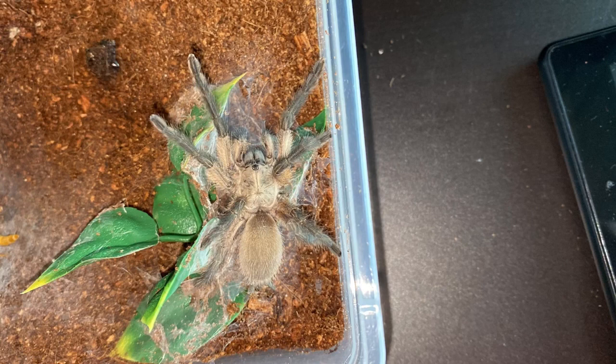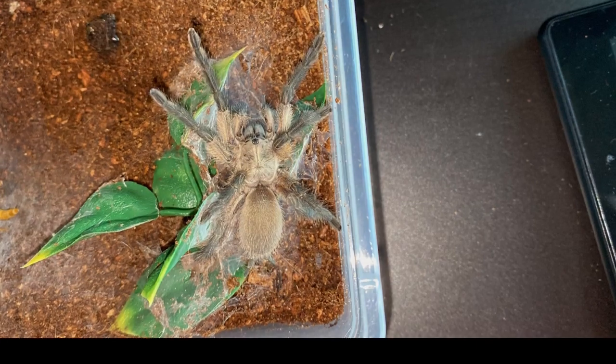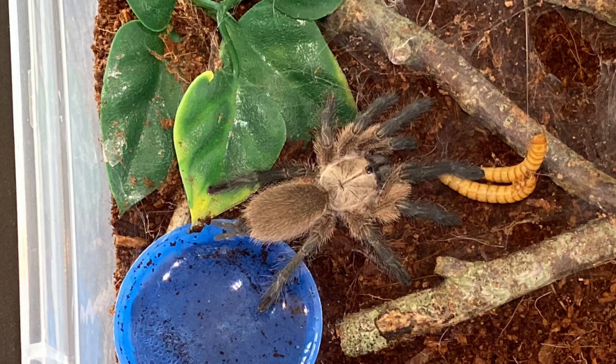Now we are on price. Here in the UK, I think I've seen slings go for about £14, juveniles for about £35, and adults probably between £50 and £100. Obviously females cost more — no matter what the size is, if it's a female it's going to cost more than an unsexed tarantula. The reason females sell for more is because everyone wants a female, so keep that in mind.